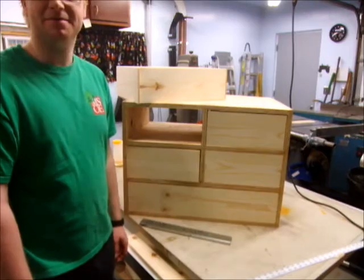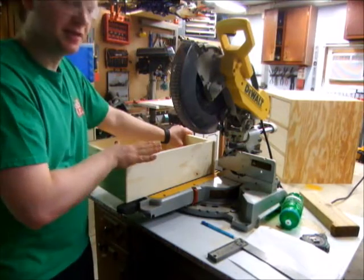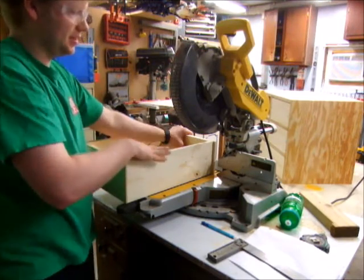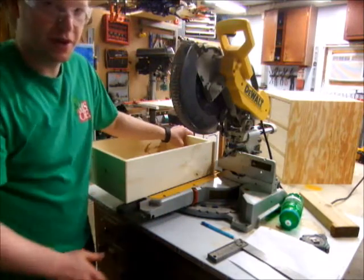At least it's just pine. A good thing I used clamping squares when I made these drawers. So this edge, the front face to this board, is pretty square. So I'm going to cut these ears off right at my miter saw.